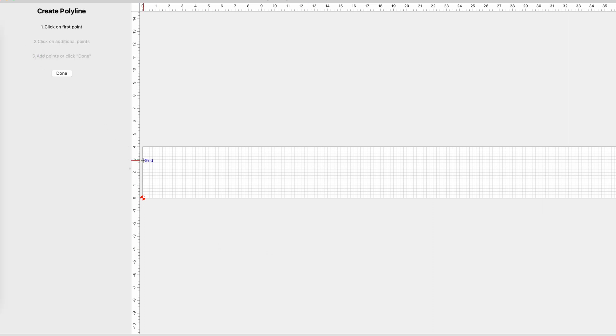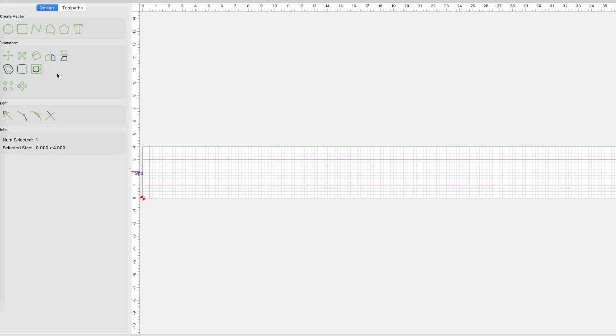Next I can go ahead and put two lines across the length of the board. These are going to represent the angled pieces of the kerfing. Then I draw a series of perpendicular lines every half inch. These represent the kerfs, and this is what allows you to be able to bend these linings to conform to the shape of the sides of the guitar.